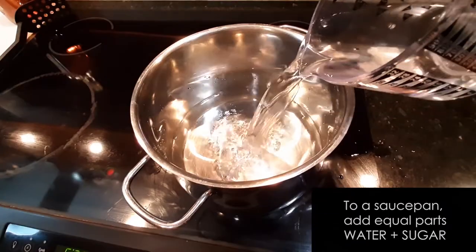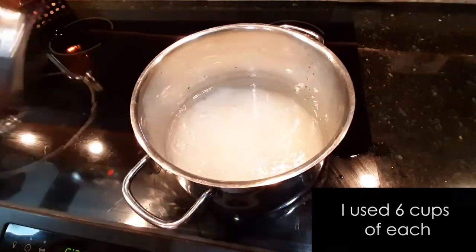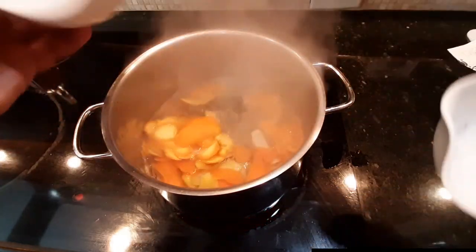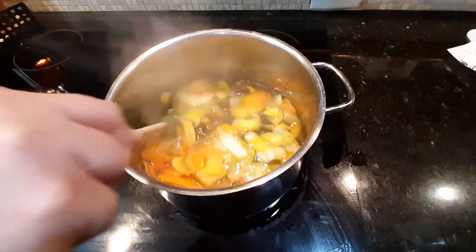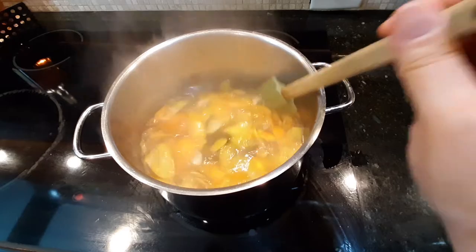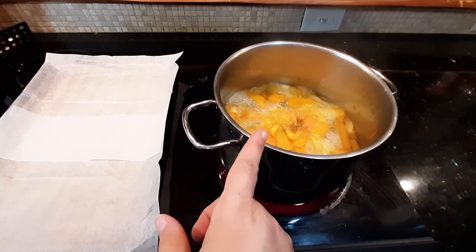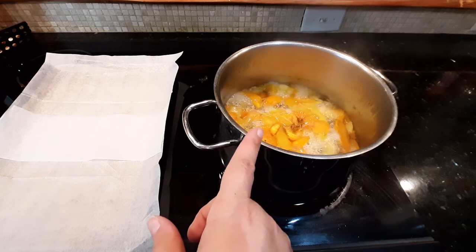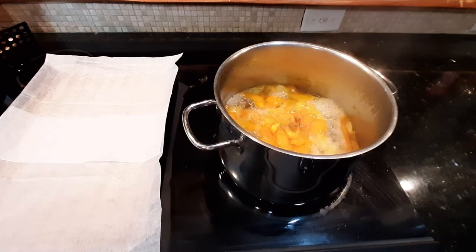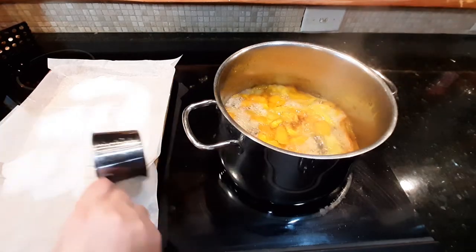We're going to boil these peels in a simple syrup, so add equal parts of water and sugar to a saucepan, then throw in the lemon and orange peel. That was probably way too much liquid for the amount of fruit, but that's okay. The peel mixture is going to boil for about 45 minutes, or until the peels are soft. That was just about a cup of sugar for the next step.